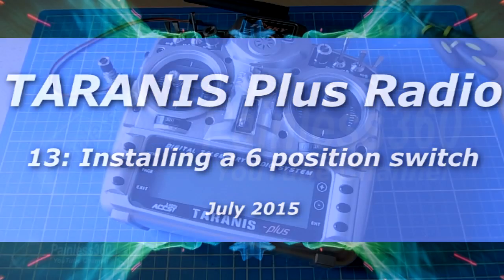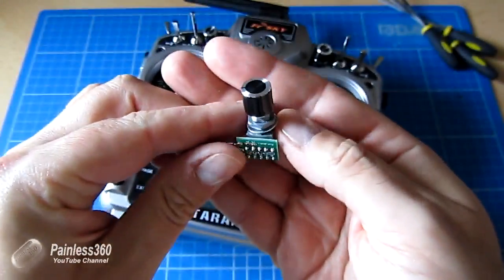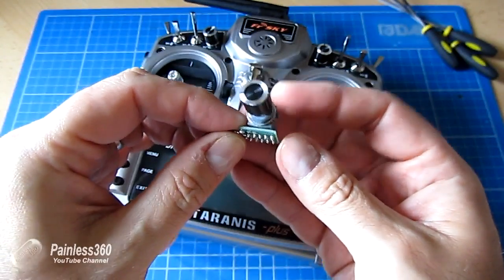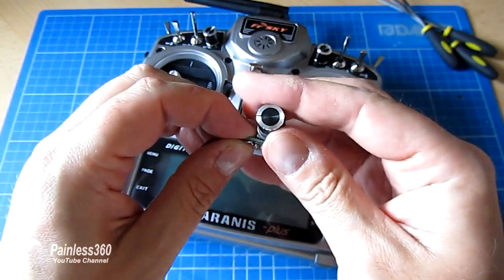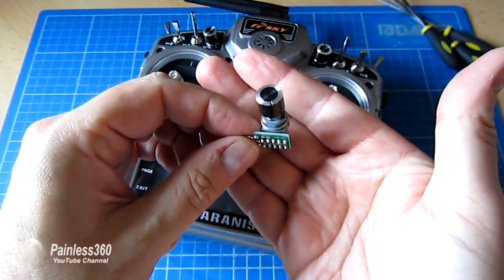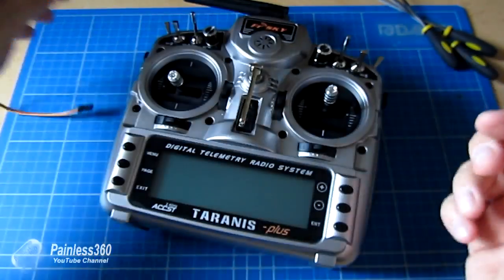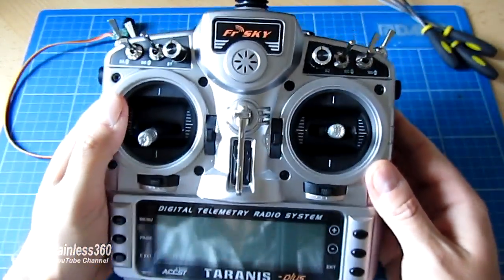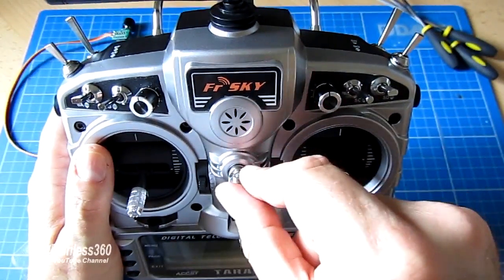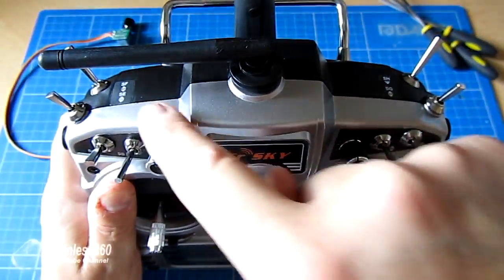Welcome to this Tyrannus video. In this video we're going to fit a six position switch into the radio. That six position switch can either be used to have six specific positions for flaps, or it can be used to pick up the six flight modes of a flight controller like an APM or a Pixhawk. Common places for positioning this on the radio include where the neck strap normally connects, or onto one of the shoulder areas.